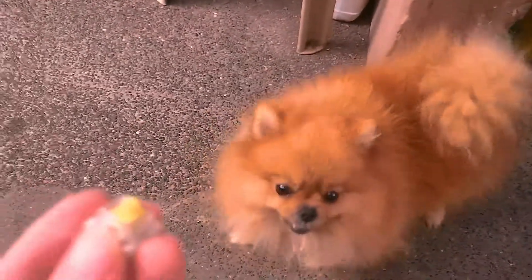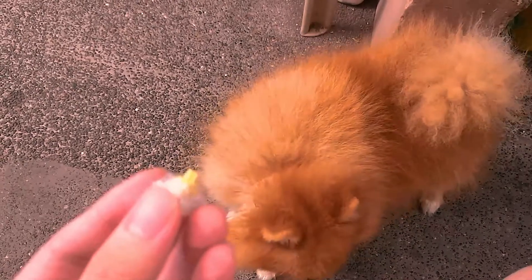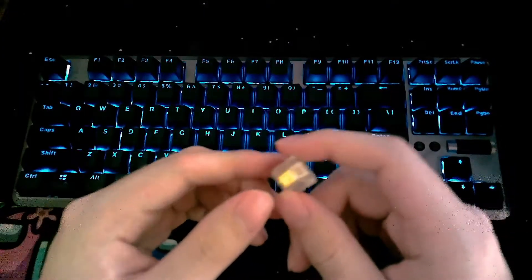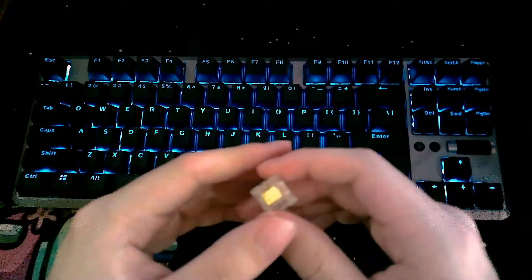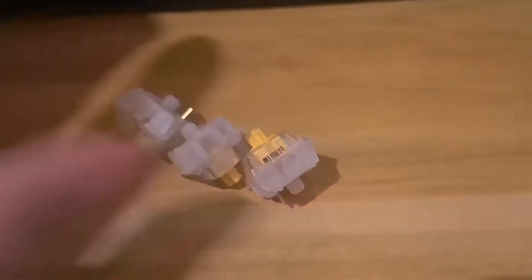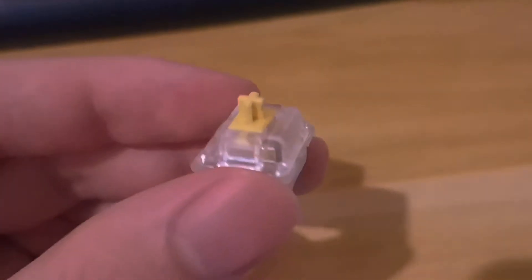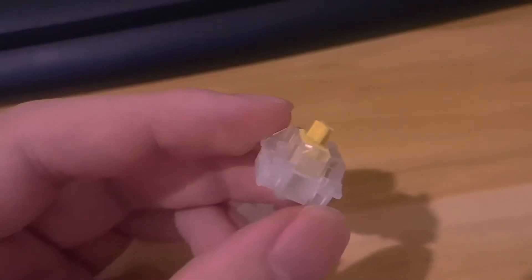A little bit about this switch: it's manufactured by JWK and it currently rivals the Gateron Yellow switch for the spot of Budget Linear King. Both the JWK Yellow and Gateron Yellow go for about 25 cents a switch, or 12 pesos. The JWK Yellows come with a clear polycarbonate top housing, a 5-pin milky nylon bottom housing, a POM stem, and a 67 gram progressive spring.